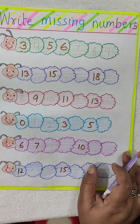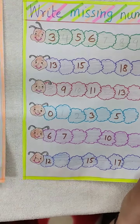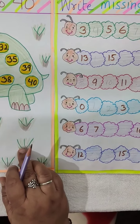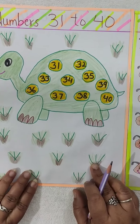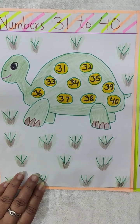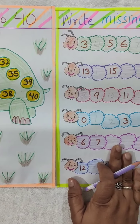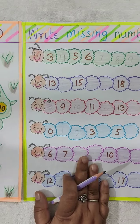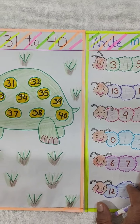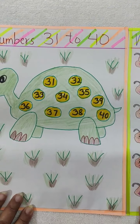Like this you have to do the worksheet and practice 31 to 40 again and again. Learn this and practice this. Take care of yourself. Be good. Wash your hands regularly. Stay at home. Obey your parents. Bye bye.